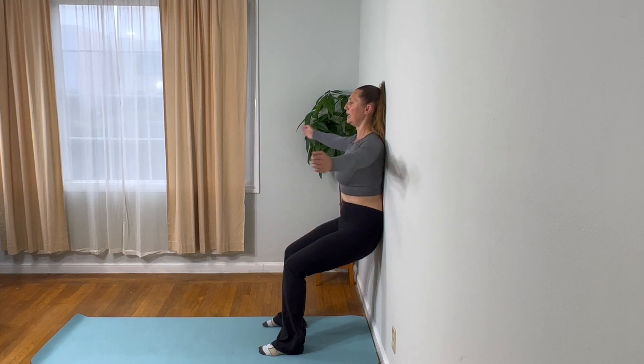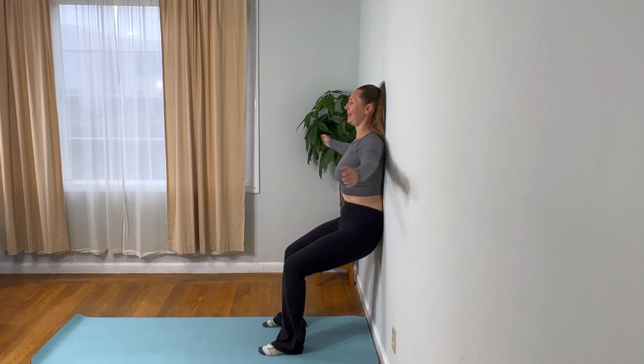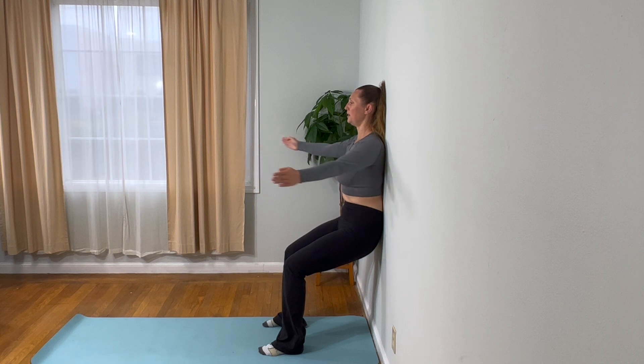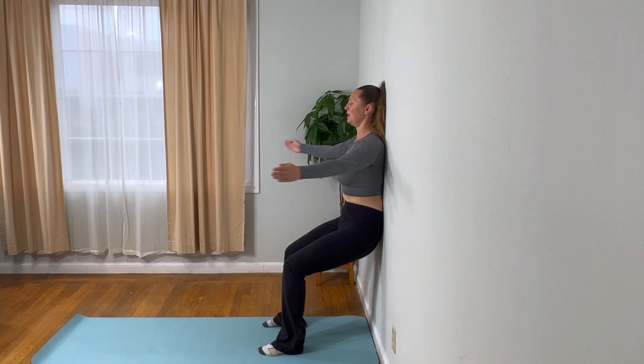Palms come towards each other, opening up the arms, bringing them down to your side. Keep the shoulders back. Make sure that you're breathing — try not to hold your breath. You should feel the upper back working, feeling the shoulders working. If you're in a gentle wall sit, you'll feel your legs working. You want to feel your abs working with you. Use the breath to engage your abs, pulling navel to spine with each exhale.